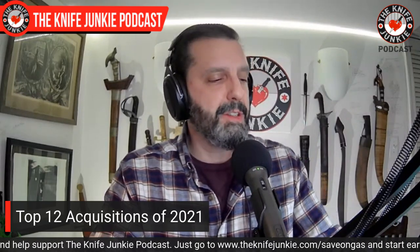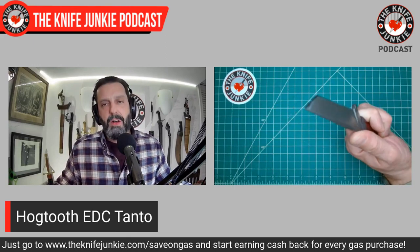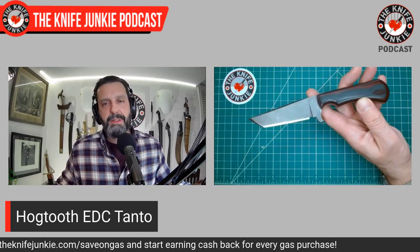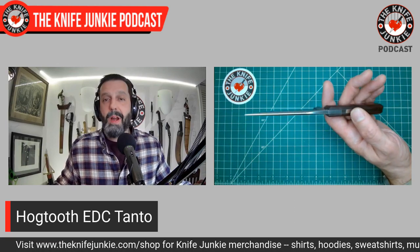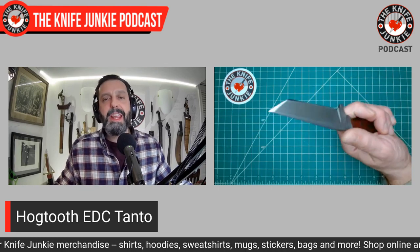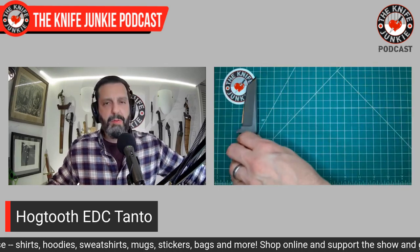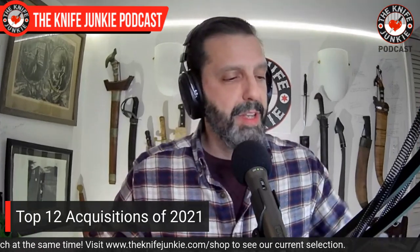The first one you've already seen tonight — the Hog Tooth EDC Tanto. I carry this thing all the time. It's got the perfect handle size, and that pommel is perfectly shaped for wearing in the waistband — it does not poke. Very ergonomic both in and out of the sheath. Extremely sharp, beautifully and very thinly hollow ground. For a guy who swings a hammer and forges hot steel, Matt Chase is a great grinder.